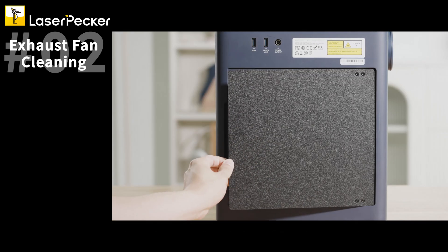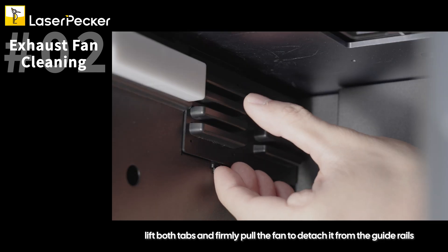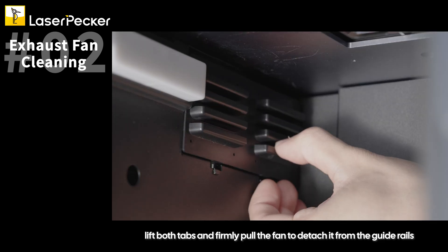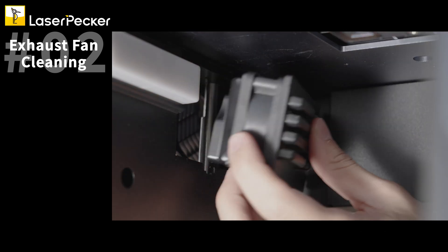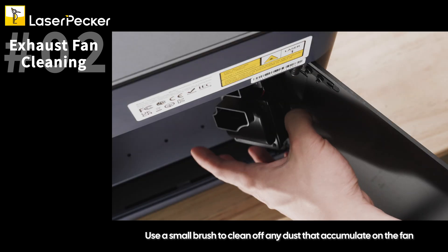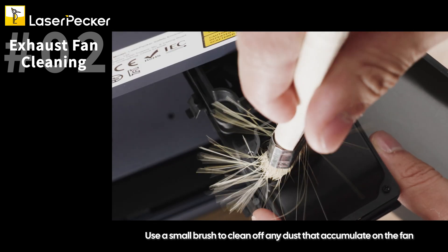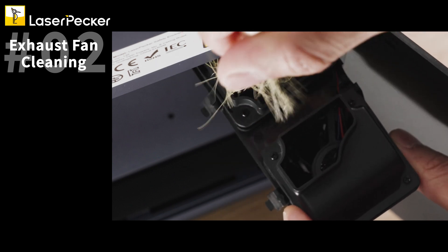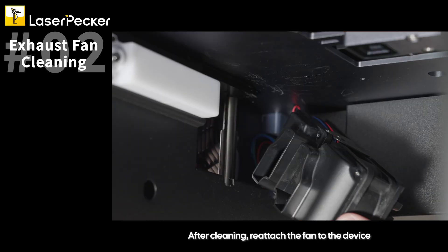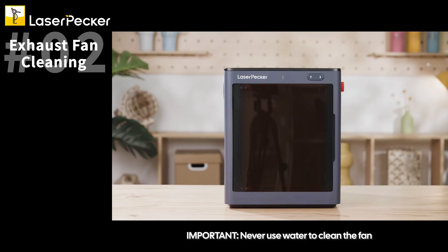Open the rear door to remove the fan. Lift both tabs and firmly pull the fan to detach it from the guide rails. Once it pops off, you can easily remove it. Use a small brush to clean off any dust that has accumulated on the fan. After cleaning, reattach the fan to the device. Never use water to clean the fan, as its electrical components could be damaged.